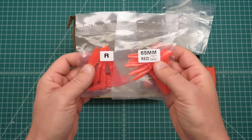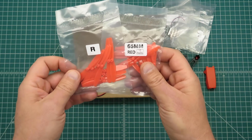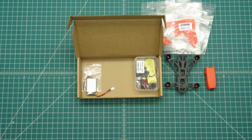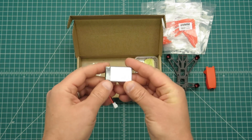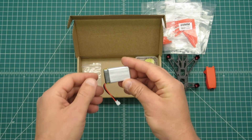We've got a whole bunch of props, 65mm, 10 pairs total, both clockwise and counterclockwise versions also. Got a battery, single cell, 550mAh, 25C.